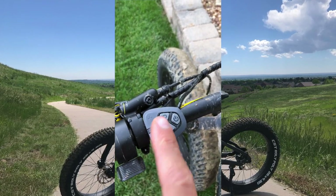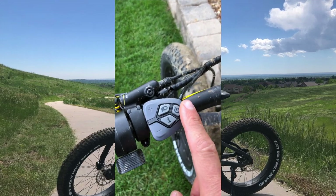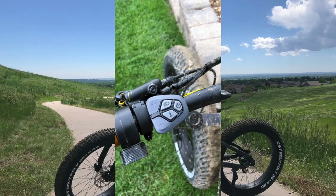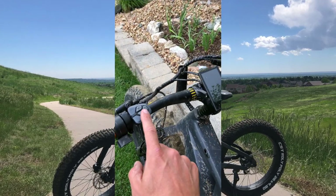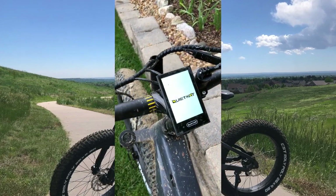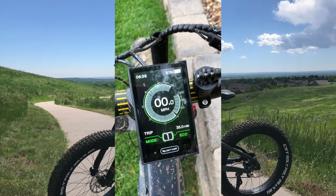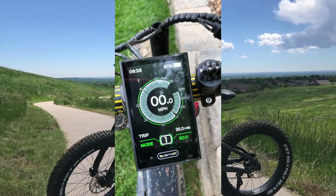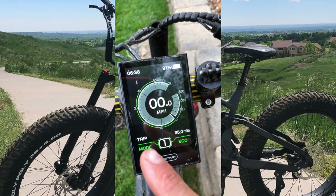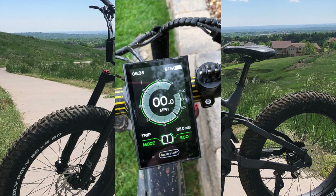On the Ibex, the light button can dim the LED screen, and then you have your power-on button which turns your LED interface on as well as prepares your battery for use. If we hold down the power-on button, you'll see the QuietCat boot screen, and then your speedometer as well as your power meter are shown here. You can see what mode we're in — we're in eco mode at this time, at setting number one.